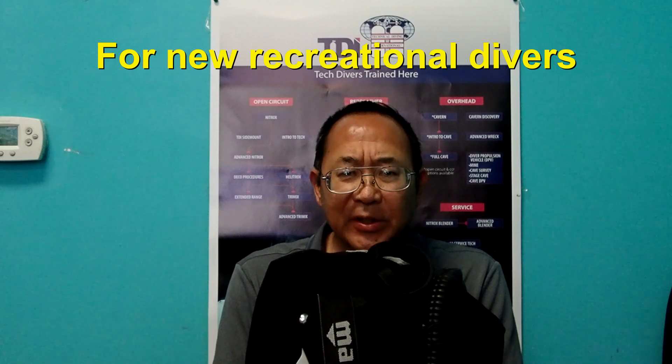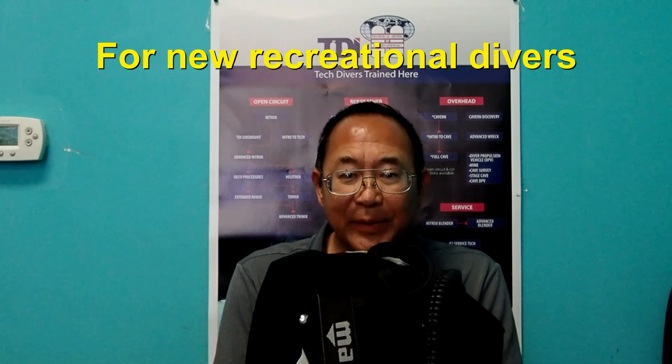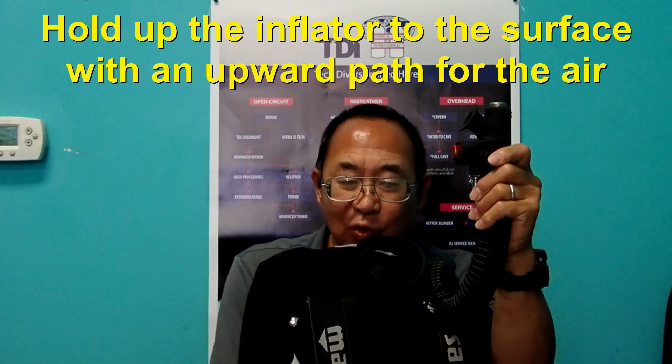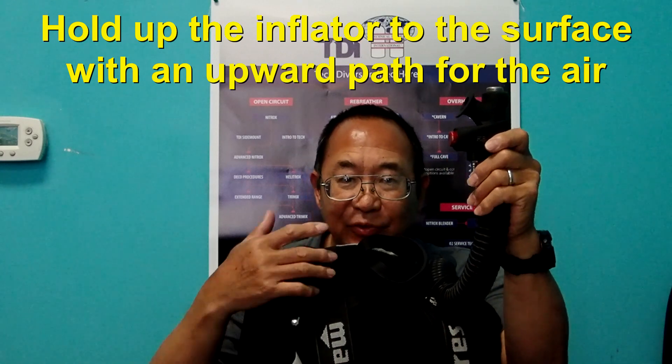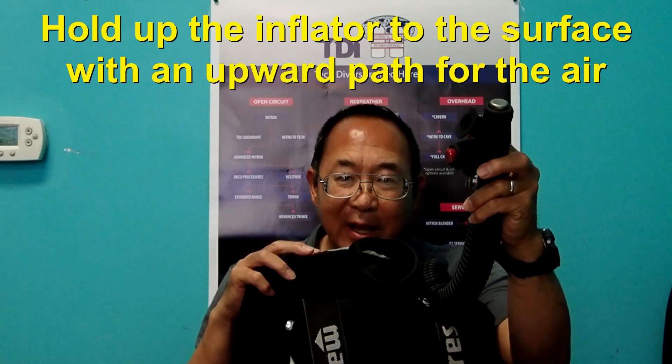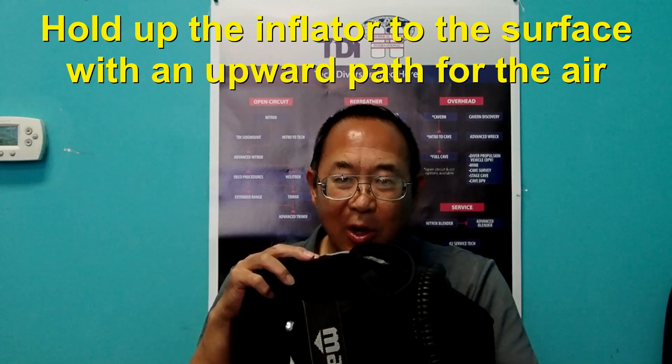New divers are typically taught to release air from their BCD or wing by holding up their inflator and releasing air. There must be a clear path to the surface for the air so it doesn't get trapped in the back of the BCD, as it would if the inflator were lower.